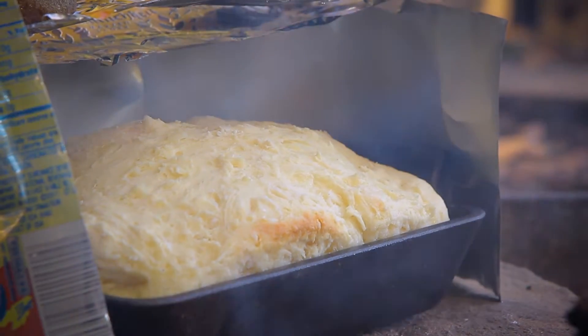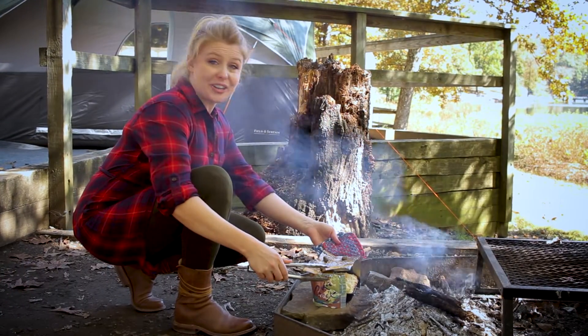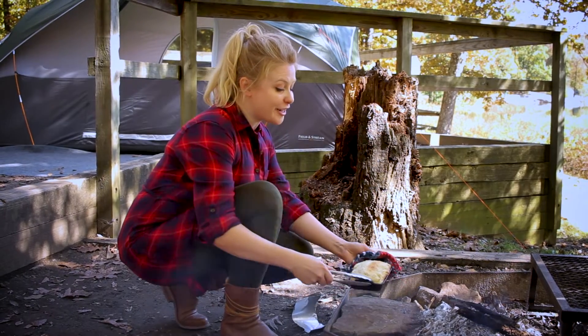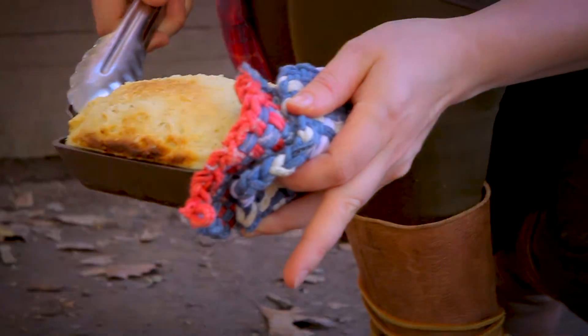Watch as your bread bakes, turning it if necessary to bake evenly. Since this isn't your home oven, you're gonna wanna keep an eye on it to make sure things go according to plan. Believe me, a little fresh-baked bread with your rabbit stew or morning coffee is totally worth it.